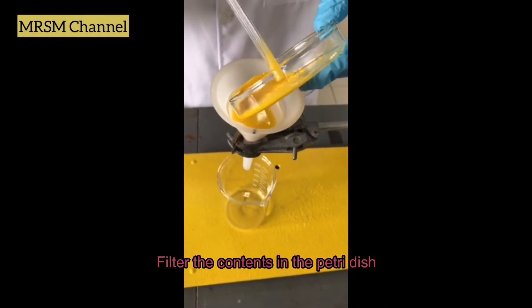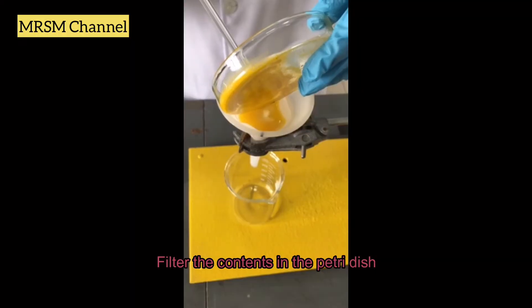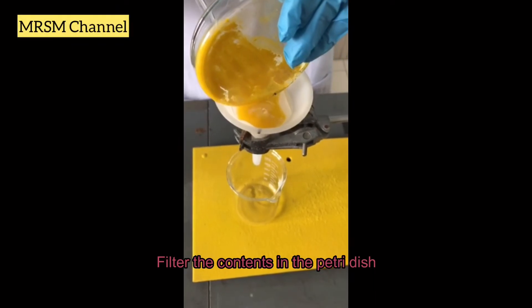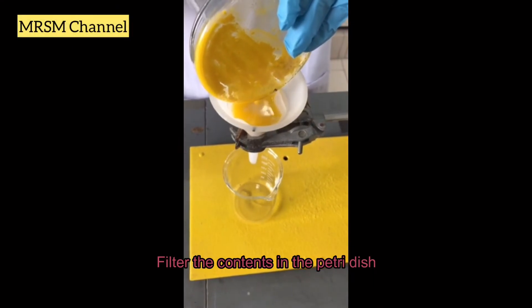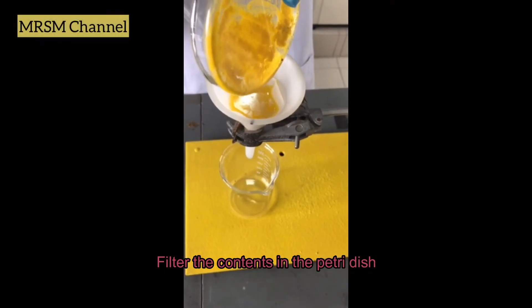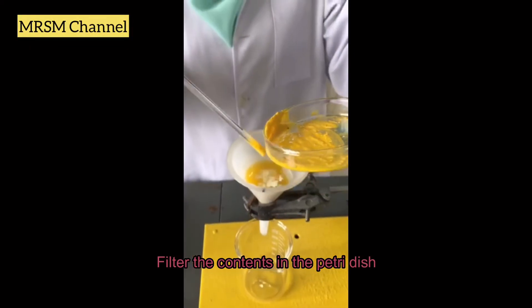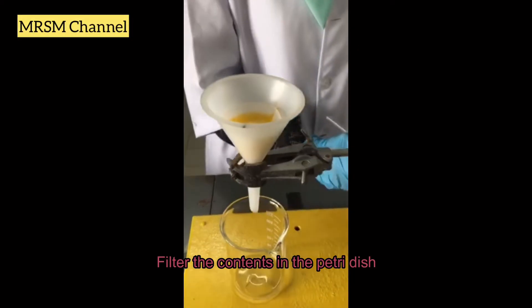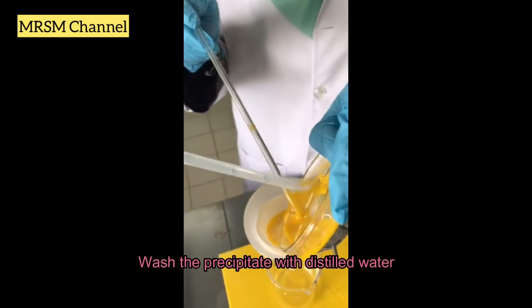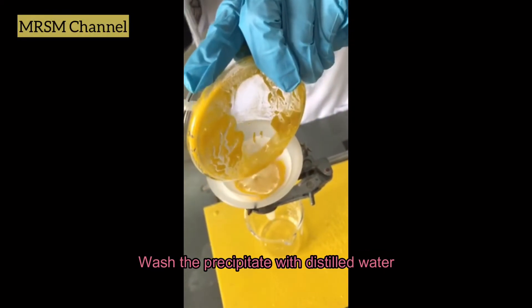Make sure all the precipitate from the petri dish is transferred into the filter funnel carefully. Then rinse the precipitate with distilled water to make sure all of the precipitate is collected in the filter paper.